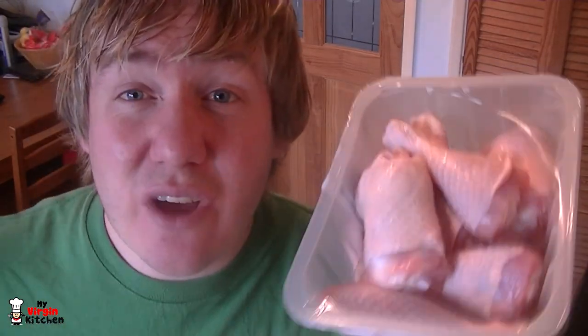So with the chillies in the oven, I wanted to show you the chicken I'm using, which kind of looks like a chicken mobile phone. Basically I went in the supermarket last night to get a whole chicken and they didn't have any, so I've got these drumsticks and thighs. I used to be a breast man before Virgin Kitchen but thighs are darn good. Get a whole chicken if you can and then just tear it apart because it's cheaper.